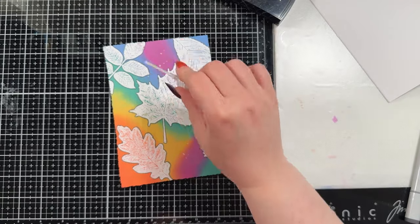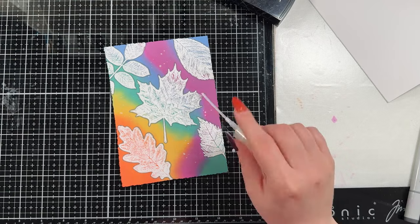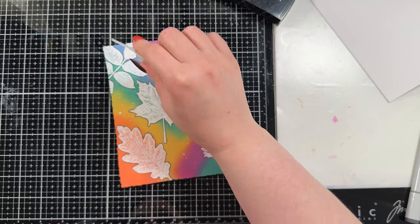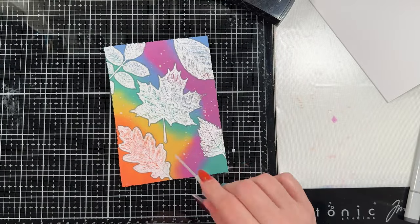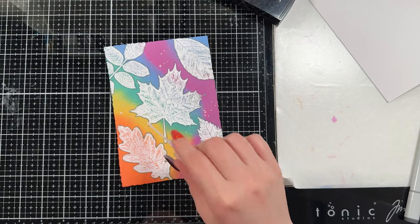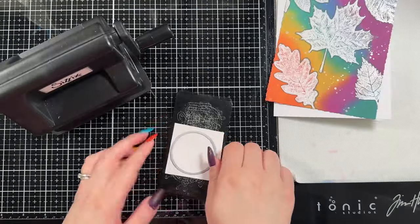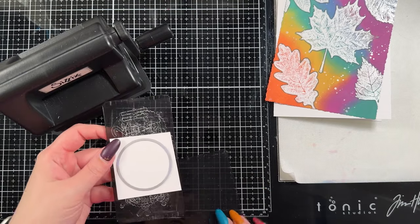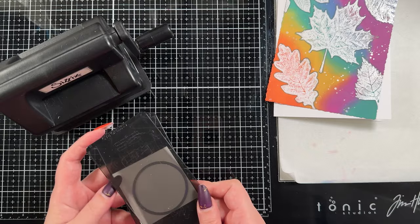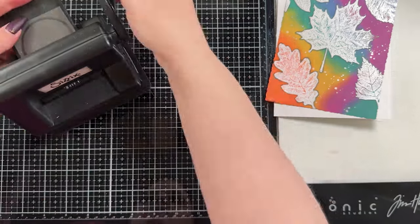I had to add some splatter in the background - I love how that looks. My Perfect Pearls is almost completely empty at this point so I'm struggling to get some splashes out of it. I will have to mix up a new one and I did tell you guys I would do a short showing how it's done, since I've had questions about how much powder and water to use, so we'll do that soon.